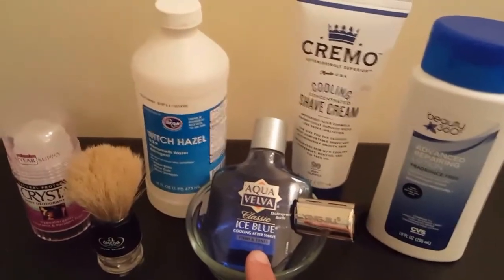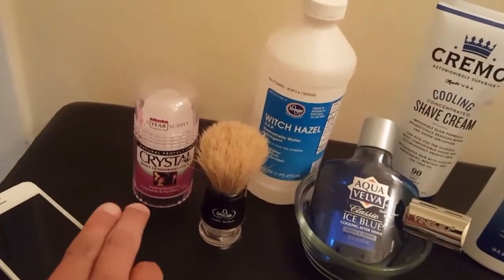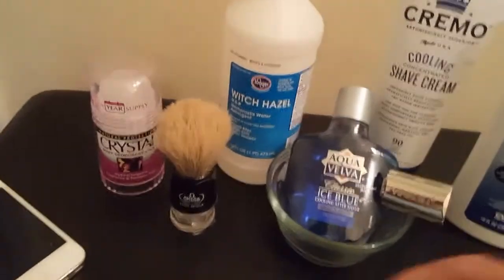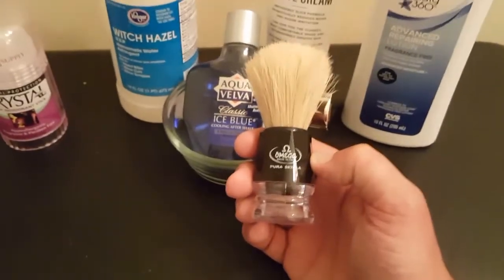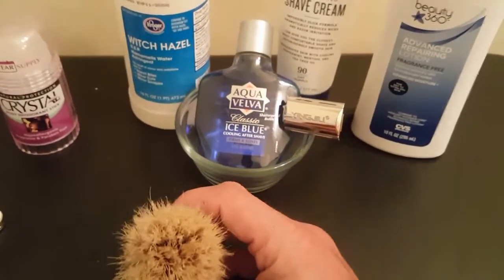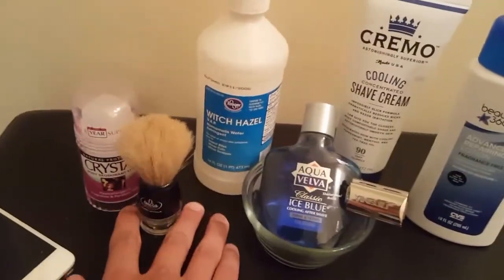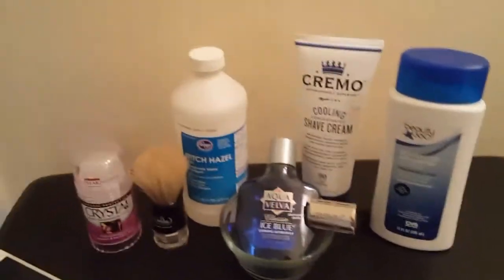Then one of four mentholated aftershaves that I have: Aqua Velva Ice Blue, Kroger brand witch hazel, and an alum block that comes as a deodorant but it's the same thing — I did look that up. Then I got a new Omega brush; this is a boar and it didn't take much to get the wild scent out of that.